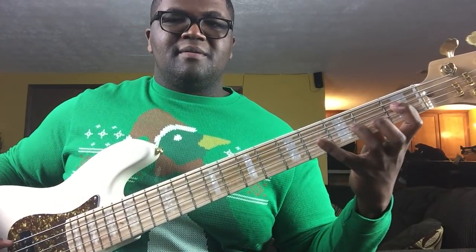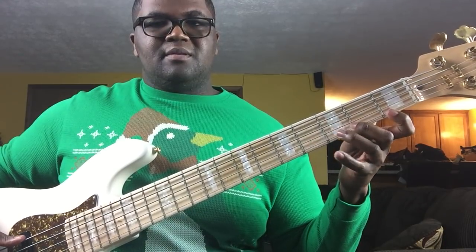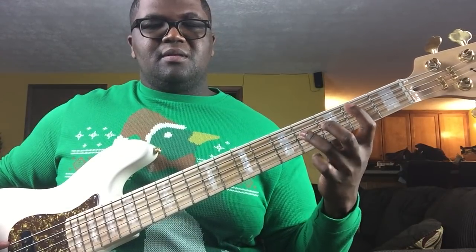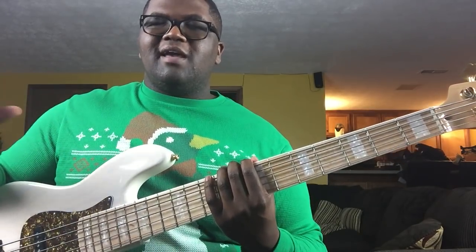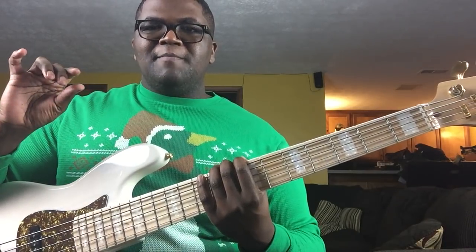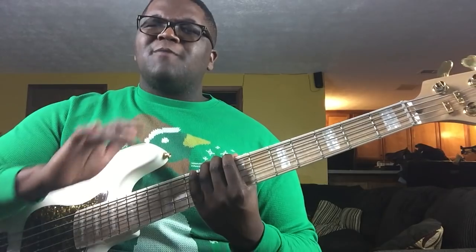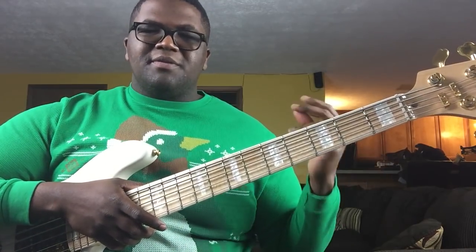We're going to take that same pattern down to the next string, then the next string, then the next one, and then take it up to the next fret going backwards. The key with this is doing it consistently, equally balanced and accurately with no buzzes, for a consistent length of time. Sometimes I give myself a timer of five to seven or ten minutes depending on the exercise. Always practice all these exercises with a metronome because it builds you quicker and makes your speed grow faster.